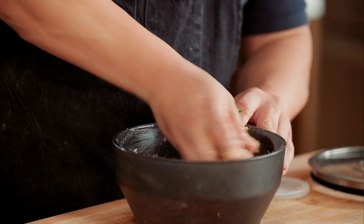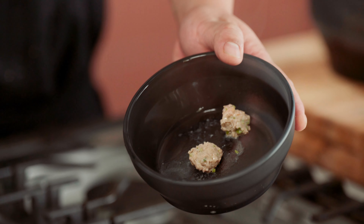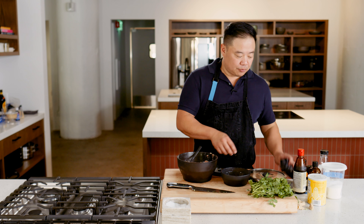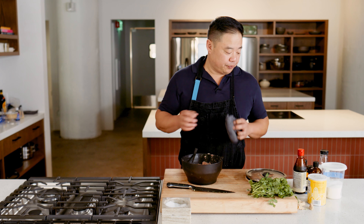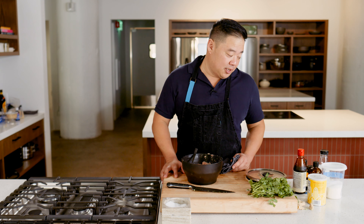I'm going to microwave a little taster — 20 seconds, full power. You just want to be able to taste it. Hmm. So that's a lot of umami. The cilantro is really nice and fresh in there. I get a little white pepper at the very end. That's basically spot on.